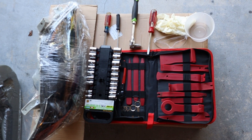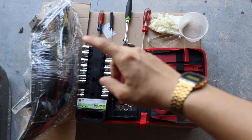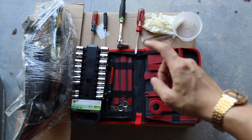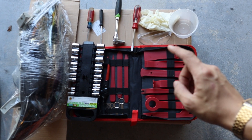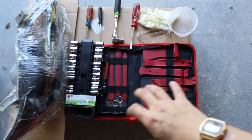For today's project all we need is a new pair of headlights, a Phillips screwdriver, 10mm ratchet, flat head screwdriver, safety glasses, gloves, and a plastic container — and these last ones are optional.